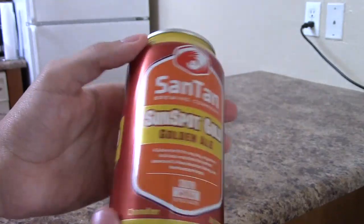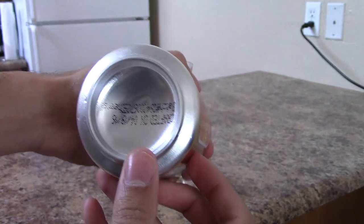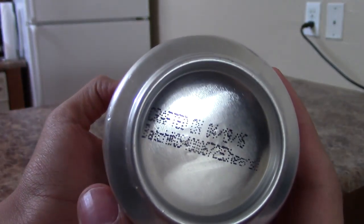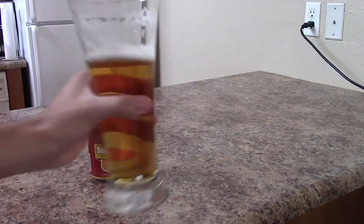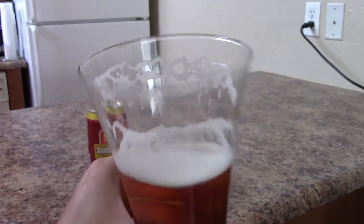I discovered Santan earlier this year when I was at a bar, and I thought it was absolutely fantastic. I've been here for three years in Arizona and just didn't discover Santan until two years in. I guess that's a crime. But I'm a fan. Cheers again, my friends. Am I making you thirsty yet?